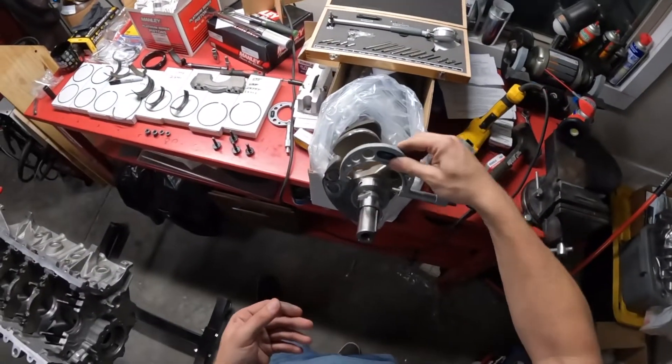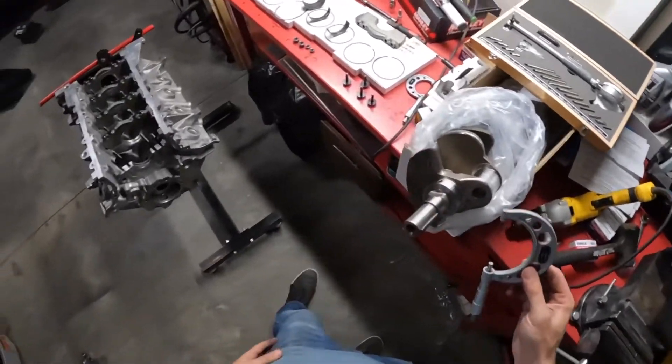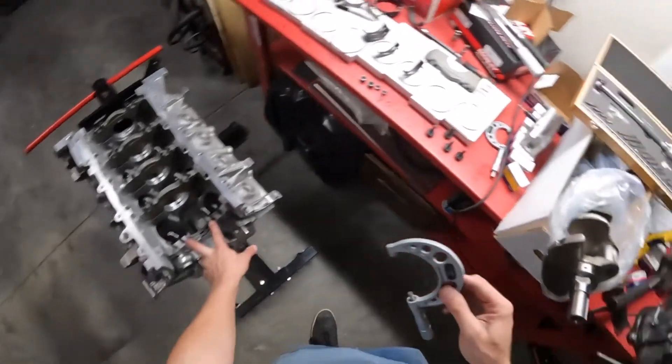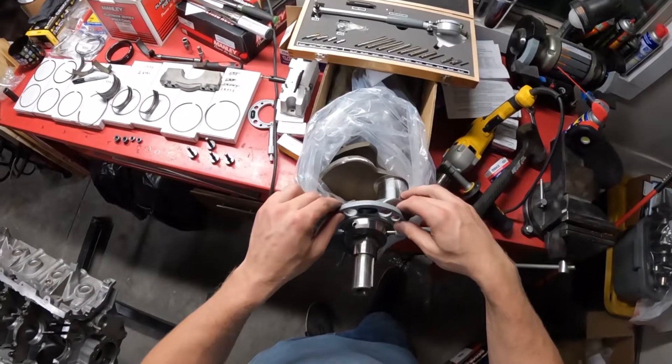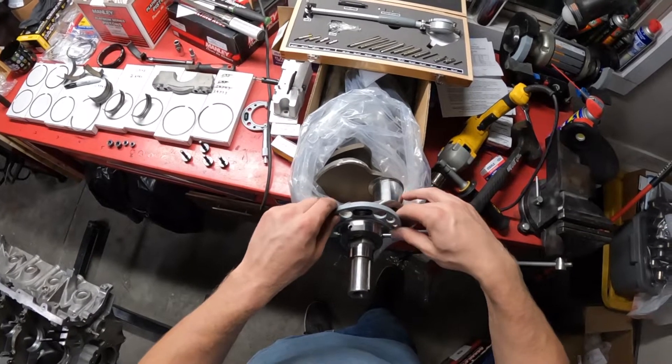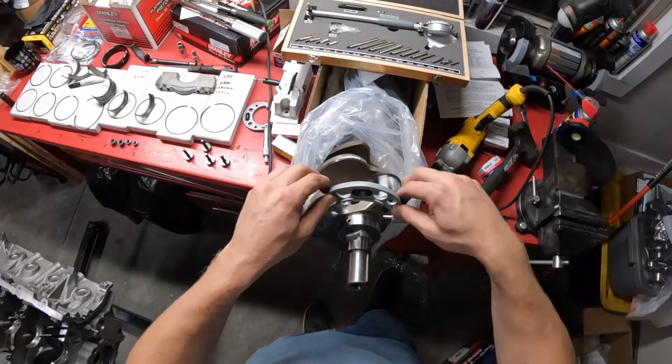You want to measure the main journal that's going to go into whatever main cap it's going to go into — that way it's precise. I've already measured it and it is exactly centered and perfect. That's the correct measurement there.